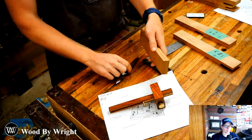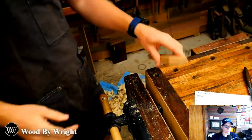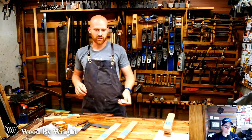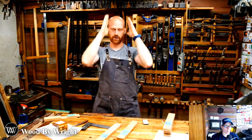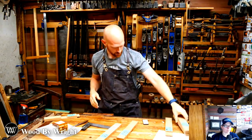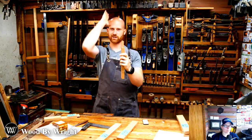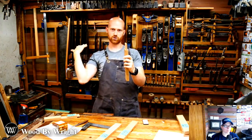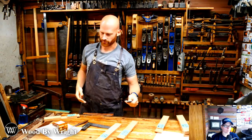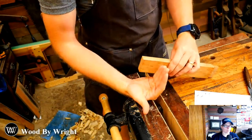Now we go about cutting. Let me start by cutting the cheek. To give you an idea: if you think about your head and shoulders as a tenon, cutting the cheek is cutting down the side, and cutting the shoulder is cutting across the shoulder. I want to cut down the cheek before cutting into the shoulder.